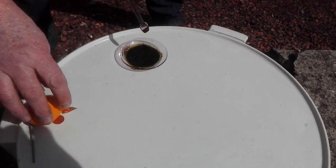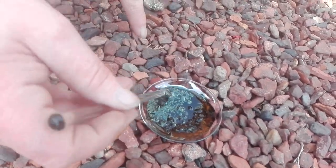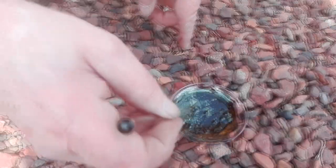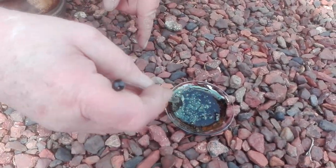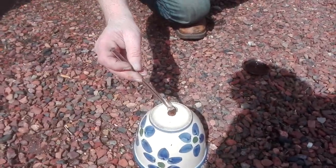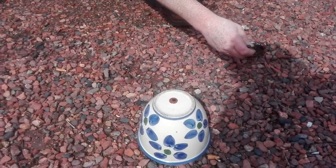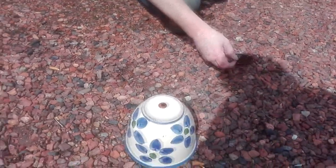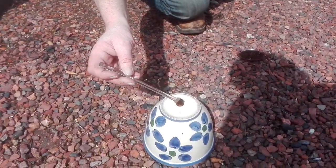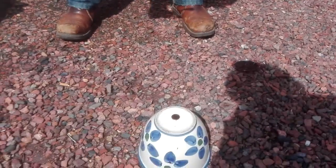We're gonna make some reactions. Oh, you see that in the shadows? You can see the oil drifting on top of it. Let's put that on the euro sand — on the copper. Oh!